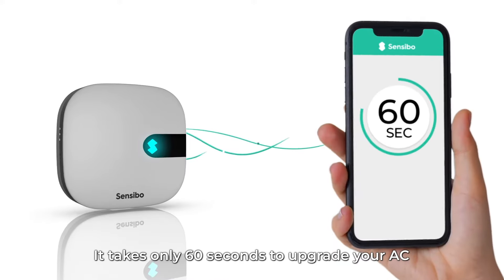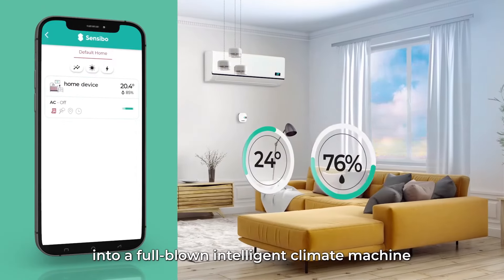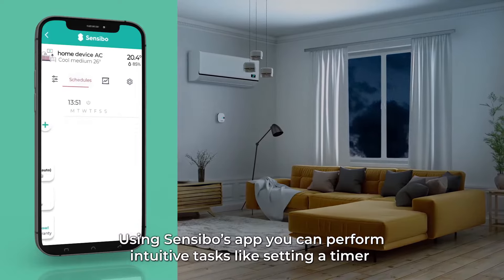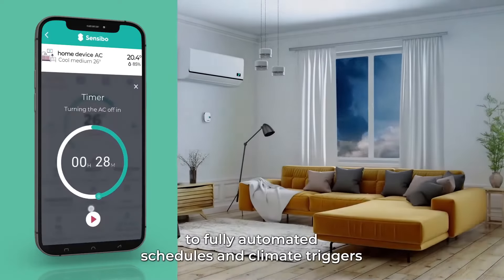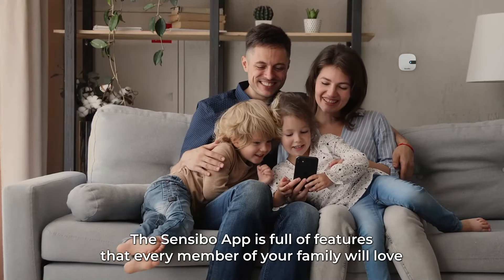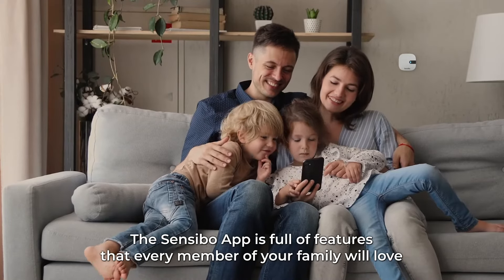It takes only 60 seconds to upgrade your AC into a full-blown intelligent climate machine. Using Sensibo's app, you can perform intuitive tasks like setting a timer, to fully automated schedules and climate triggers.